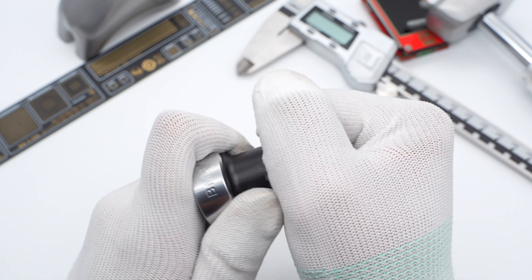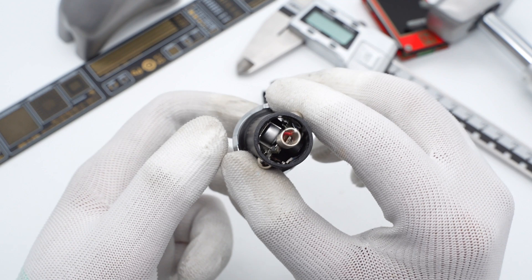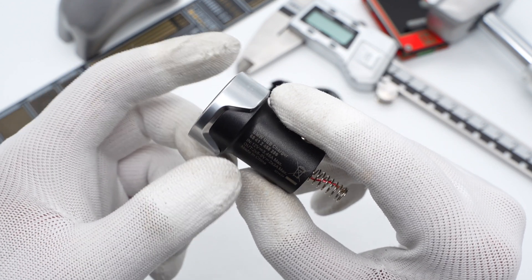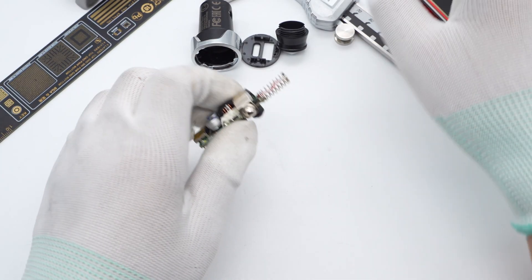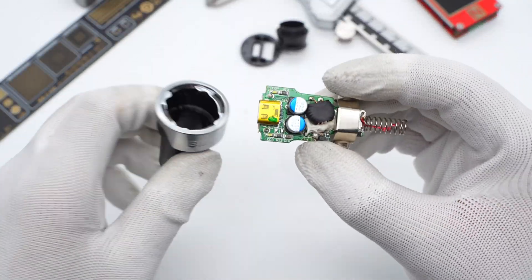After the brief introduction, let's try to remove the button contact and see what's inside. The positive contact is connected to the PCBA module through a spring. Then we remove the top case, which is fixed by clips. Here is the small PCBA module.